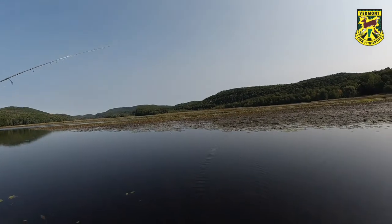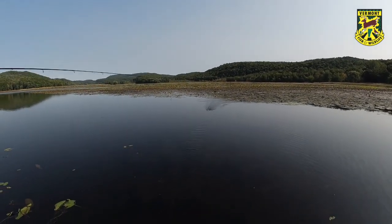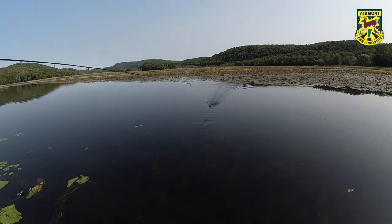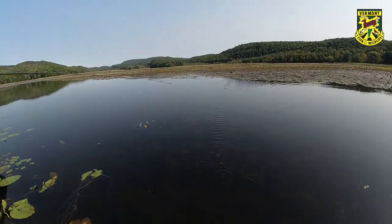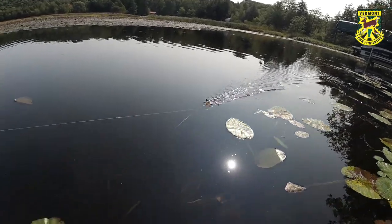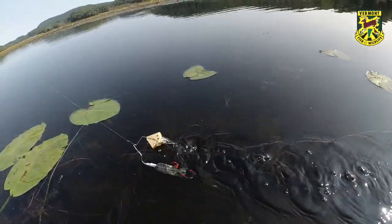So when you cast it out, it's going to start sinking right away. It's really important, as soon as the lure hits the water, to close your bail — if you're using a spinning reel like this — and begin reeling right away. What you want it to do is plane across the surface and really cause that commotion that you see from this blade.